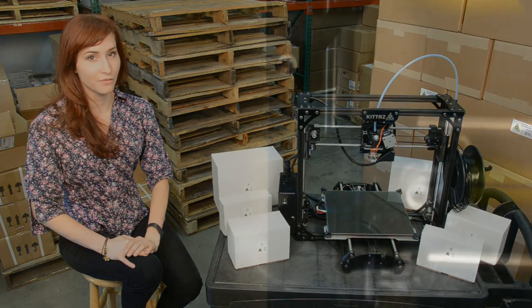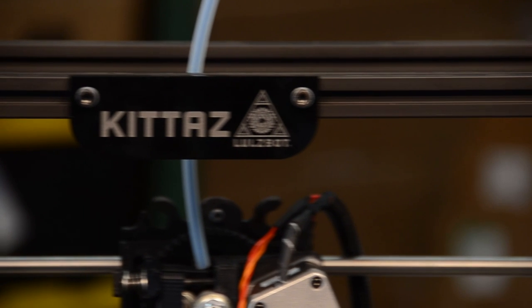We're excited to announce the launch of a new product, the Lulzbot KitTaz 3D printer, available now on Lulzbot.com.